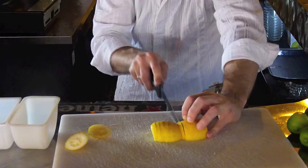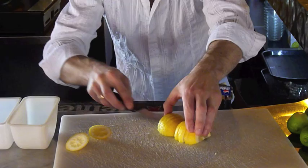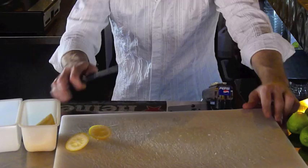It should be about five cuts for each half — two, three, four, five cuts. And then to pick them up, slide your knife underneath. Pick all of them up and put them into your container.